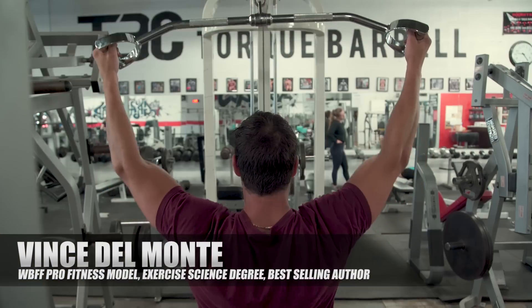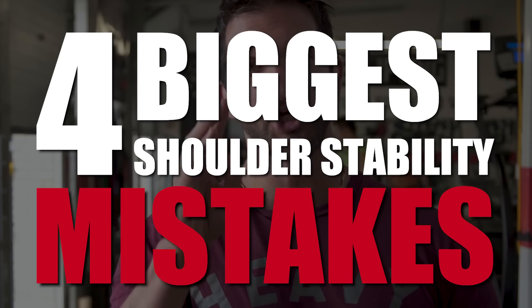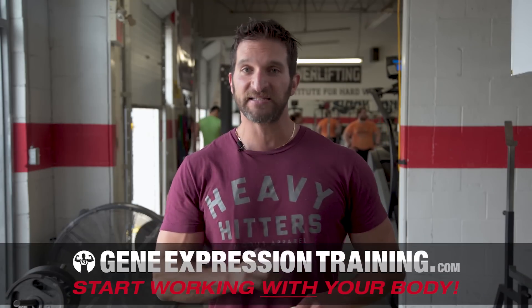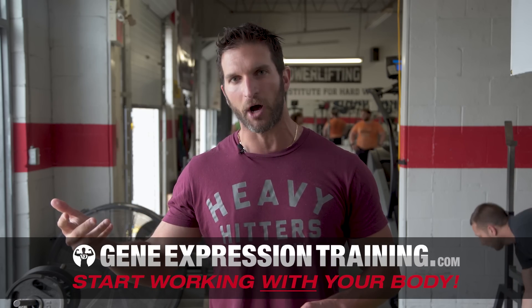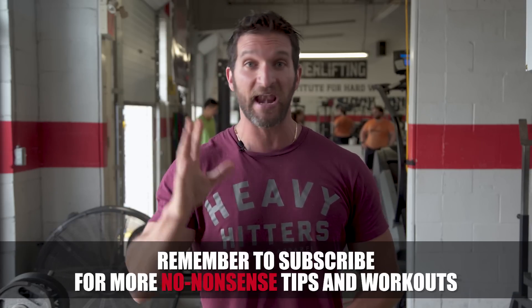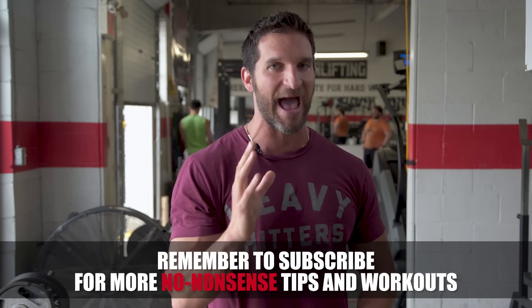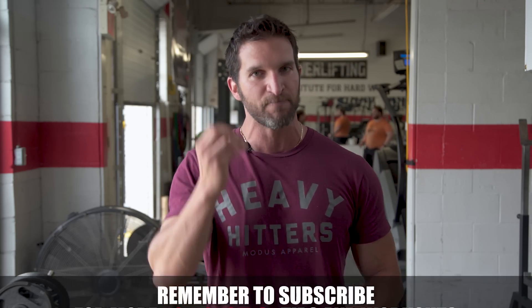What's up champ? I'm Vince Del Monte of GeneExpressionTraining.com and in this video you are going to learn the four biggest shoulder stability mistakes. So the good news is that what I'm about to teach you is very simple. While this might appear a complicated topic, it's only complicated because a lot of people have made it complicated by using tons of fancy terms that are unnecessary and essentially nonsense. I want you guys to improve your ability to work out in the gym and build your body, and we have to first break some bad habits. I've misinterpreted things over the years and I think it happens to all of us. It just takes a real man to admit when I think I might have got that wrong. Here's how to do this right.